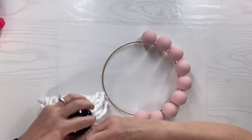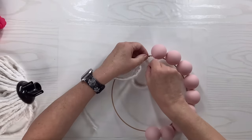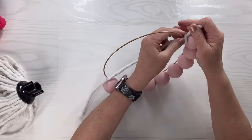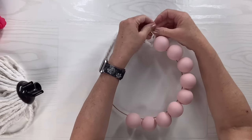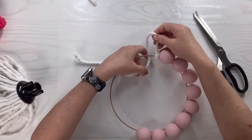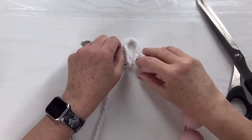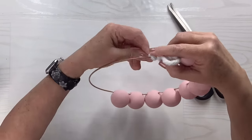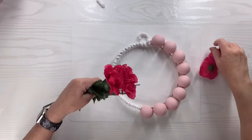I'm going to take this mop head from Dollar Tree and pull out a couple of strands. I'll make a hanger first by attaching the end onto the ring, then make the loop, and then start wrapping the strand of mop head around the remaining brass hoop. The reason I'm doing that is I need a place to stick my flowers, and they just don't stay well on metal. I'm going to hot glue this down and wrap around until I get to the end of the exposed ring.